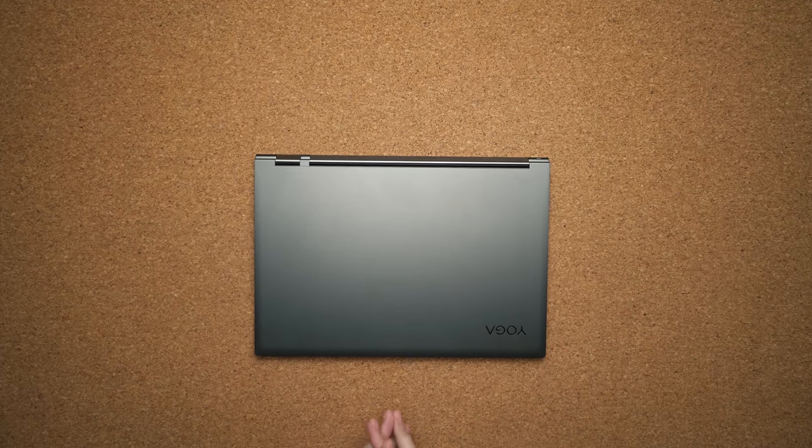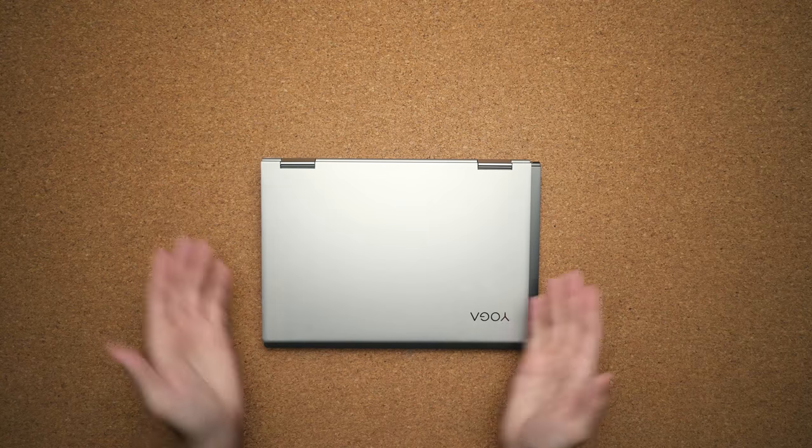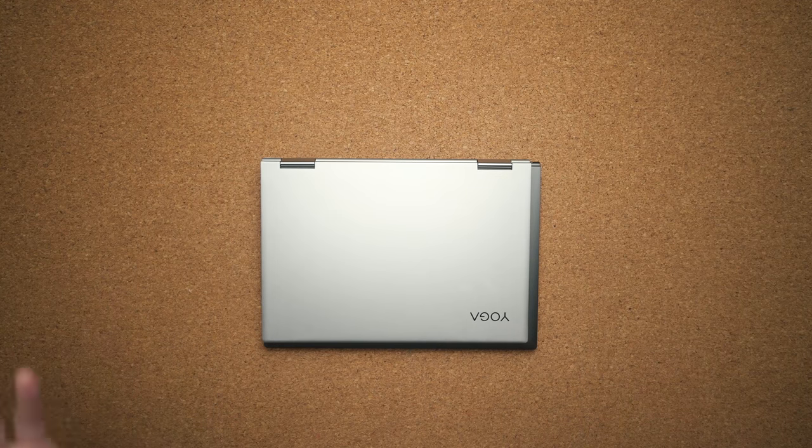What's going on everybody, Matthew Monis here, and right in front of me I have the brand new Lenovo Yoga C930. This looks a lot like the more or less recent Yoga 730, and you're probably asking yourself: what are you doing bringing the same laptop on the channel? Well, it's not — it's different. There are a lot of key features inside that basically make it different from any laptop on the market.